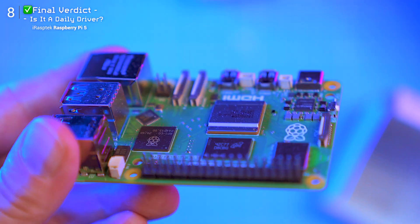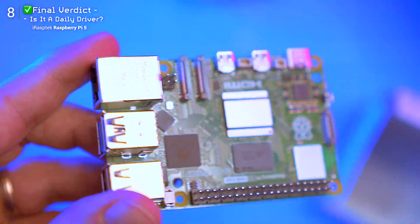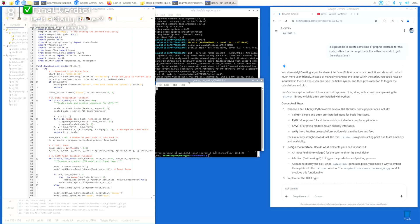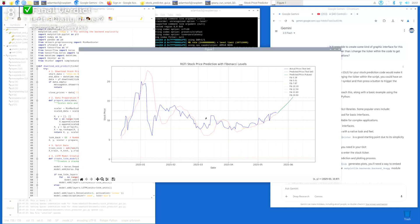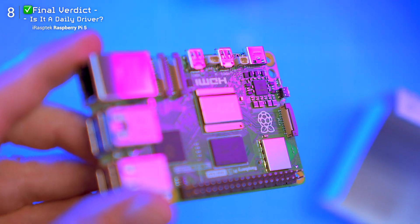As a long-time Mac and PC user, I finally get the Pi. It's not just a board — it's your media hub, your coding lab, your server, your retro console, or your first AI project. Got more Pi projects on your plate? Hit that subscribe button and turn on the bell so you don't miss the next bite-sized adventure. Thanks for watching, and remember: tech is better when you make it yourself.